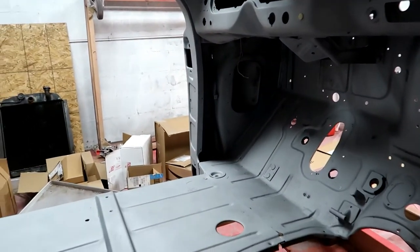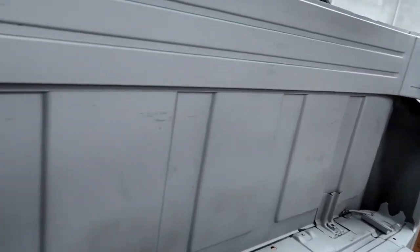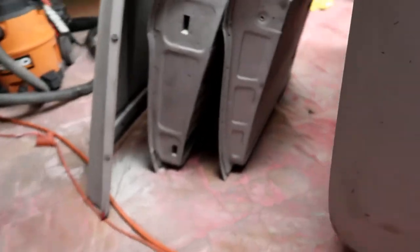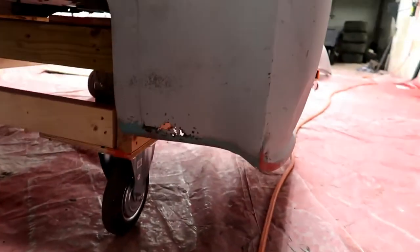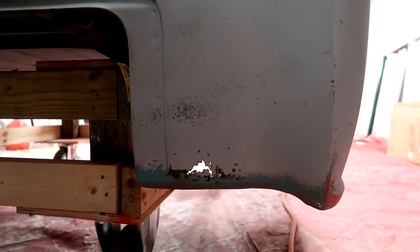The floorboards do not need to be replaced. The only problem I'm going to have is in the rear cab corners, and it's very, very small amounts. I've actually got replacement cab corners that just arrived today.